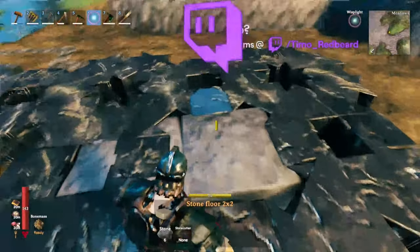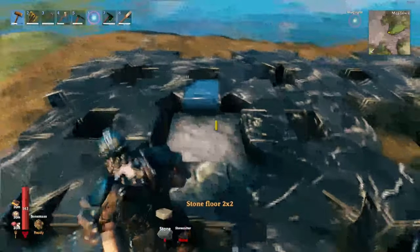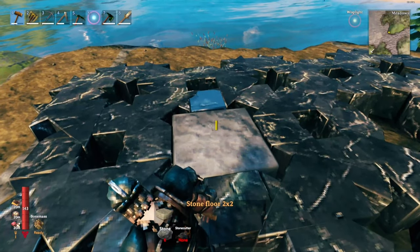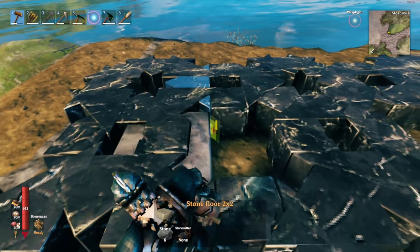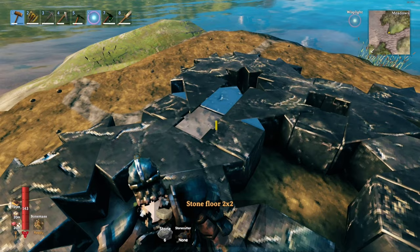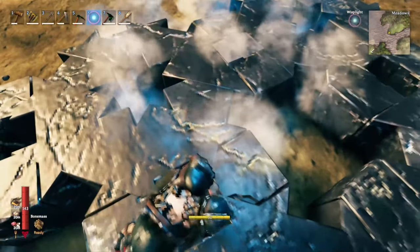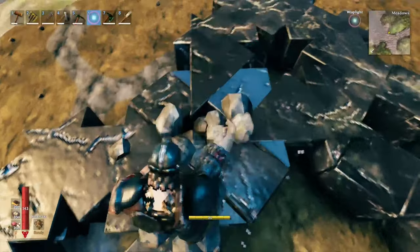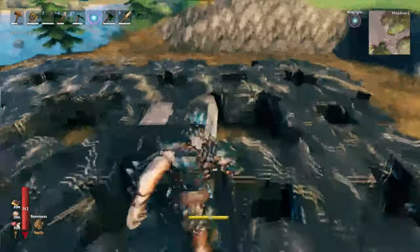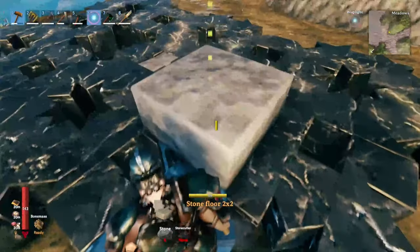The way to do it is by taking your piece, holding shift to free-place, and then raising it up so that it sits just under where you want it — so it doesn't cover over any of the black marble at all. Then place it. Once you've placed it once, you can use that to snap on from.